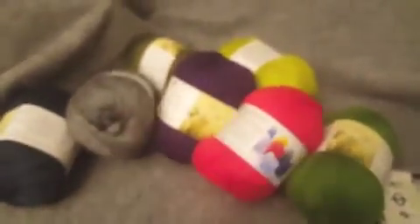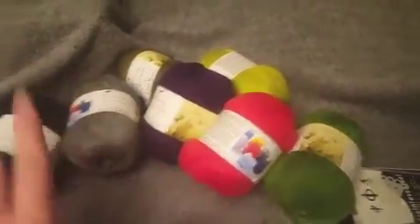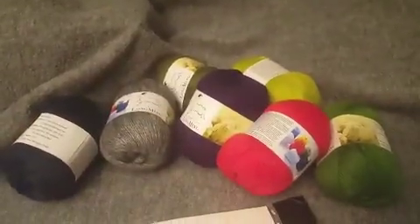I will go ahead and start knitting up something and show you the finished — or at least the in-progress — product. It could take me a little while to knit with these since it is such a fine yarn. But for now you can see them, the nice little added free needles that I have yet to determine the size on. And that's it, so I'll be back with something knitted.